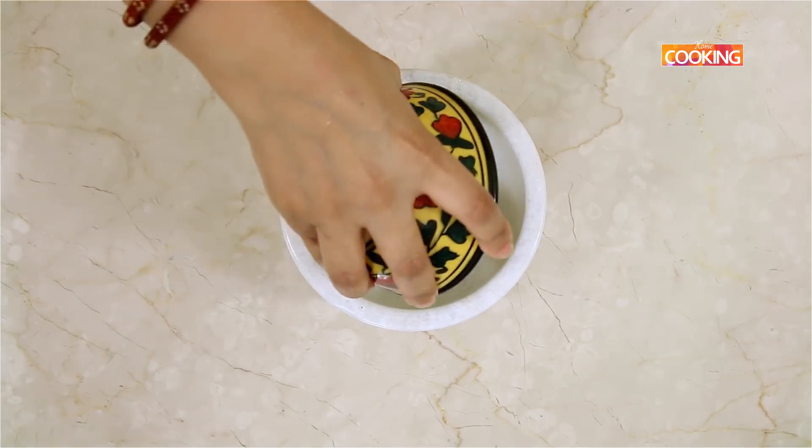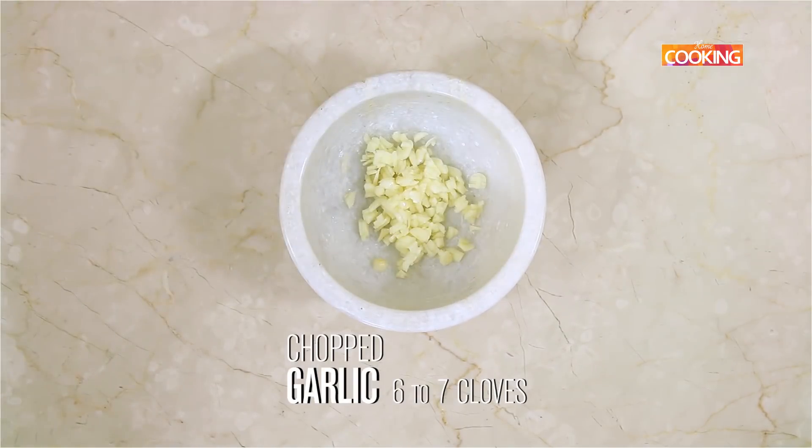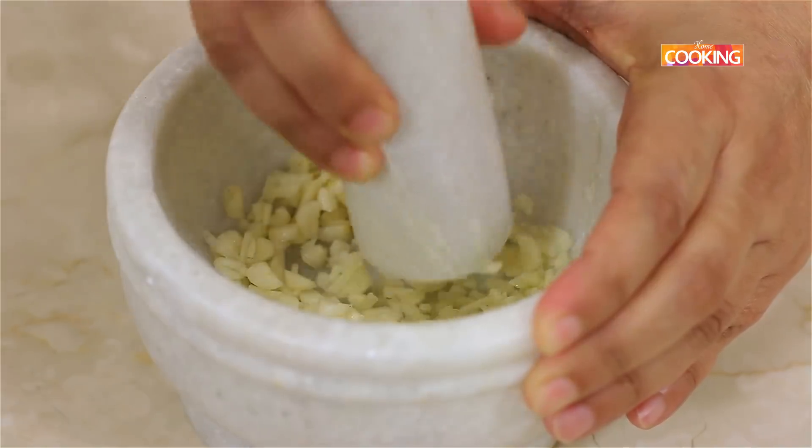For the lasooni methi roti, I've chopped about six to seven cloves of garlic and I'm going to roughly pound it.